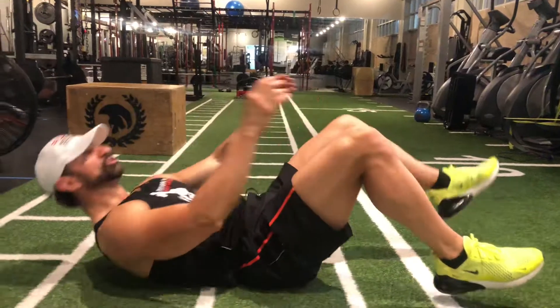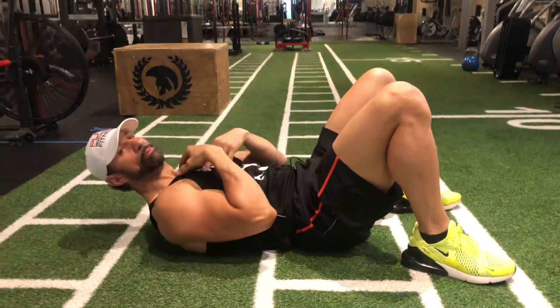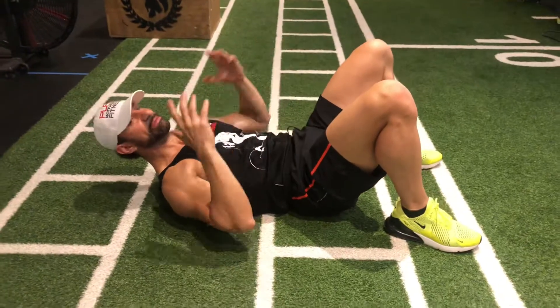So what you're gonna do is lie on your back. This is a great exercise to warm up the glutes and to work on twisting the upper spine, which is totally needed in many exercises.